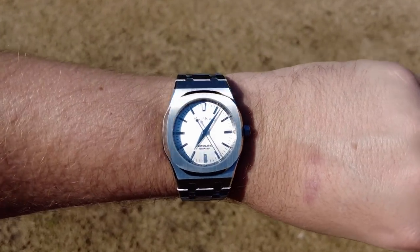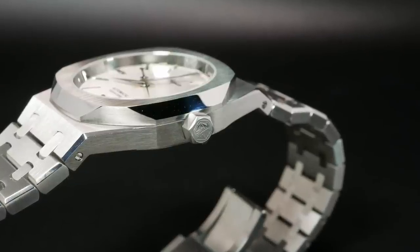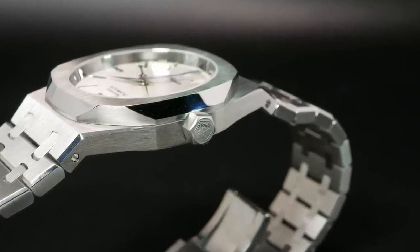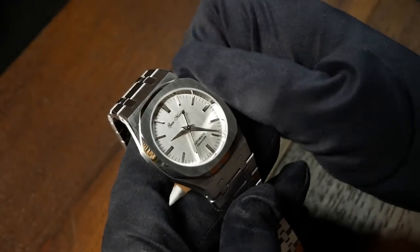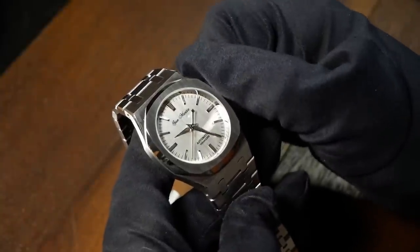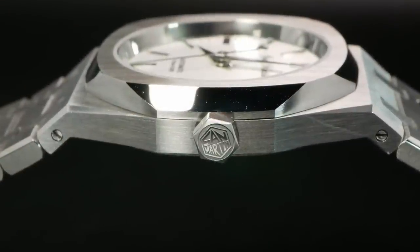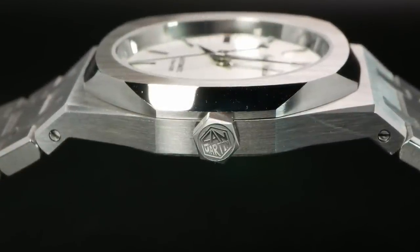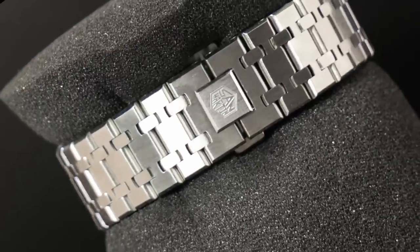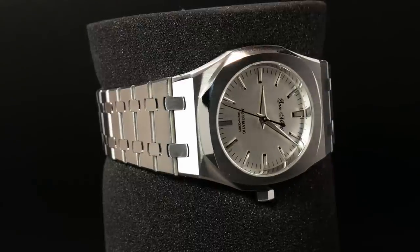Right there on the right, we have a very small signed screw-down crown. Visually speaking, I think it's a perfect fit for the design, but this one is pretty small and it's actually hard to unscrew and use. This is also where we first get a glimpse of the logo — San Martin is using their standard hex logo on the crown. But there's a little bit of a mismatch between the various brandings on the watch: the crown and bracelet have that hex logo, but the dial has gone back to a printed cursive version.